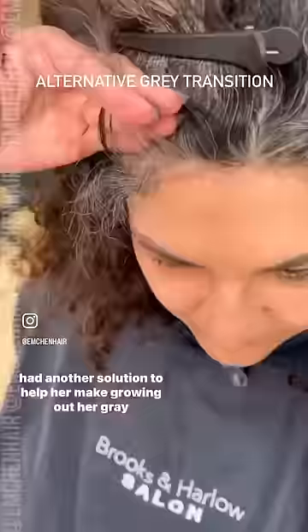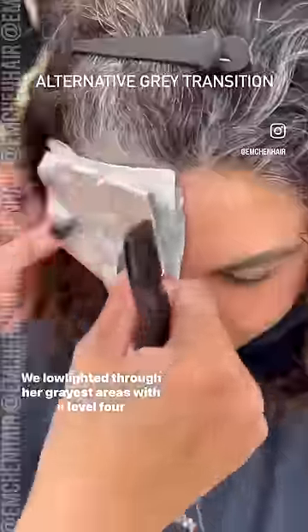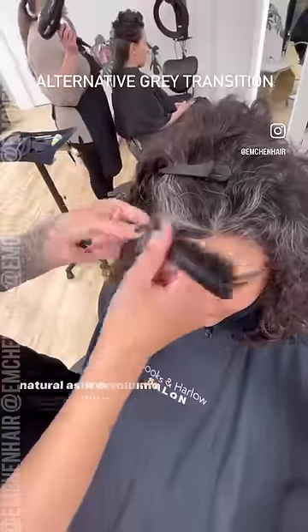So with that, I knew lightning was out of the question, but I had another solution to help her make growing out her gray more graceful. We low lighted through her grayest areas with a level four natural ash, 10 volume.